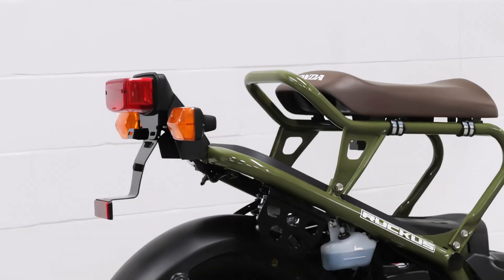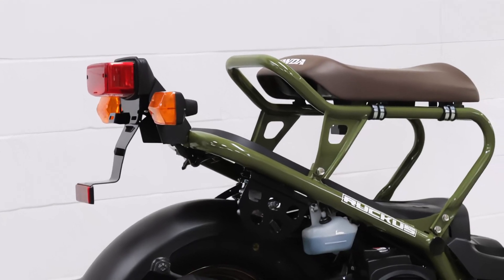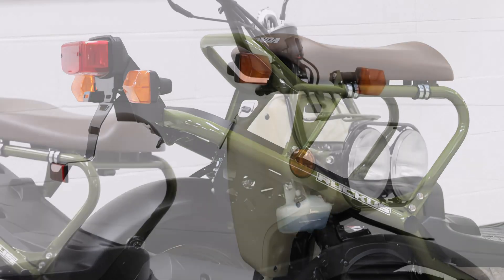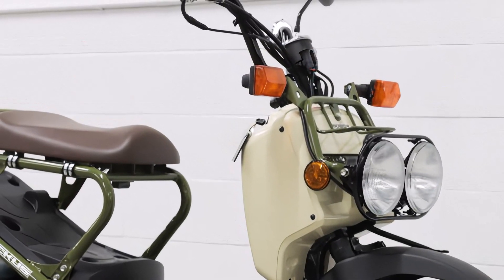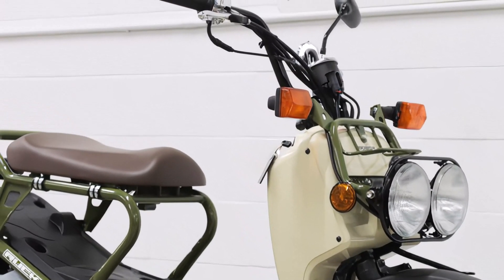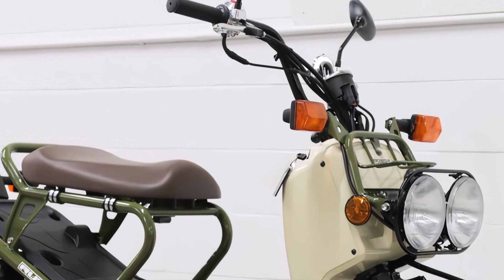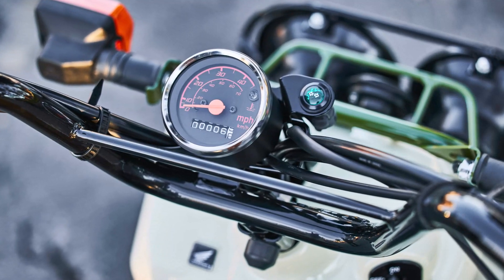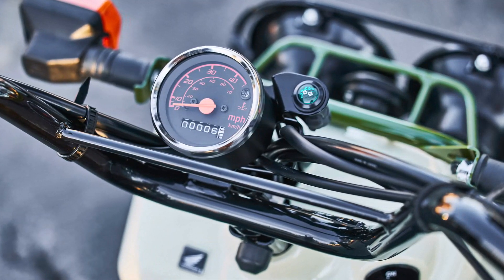In conclusion, the 2024 Honda Ruckus is a testament to Honda's commitment to creating fun, practical, and reliable scooters. Whether you're a daily commuter or just looking for a fun ride around town, the Ruckus has you covered. Thanks for watching, and don't forget to like, share, and subscribe for more detailed motorcycle reviews.